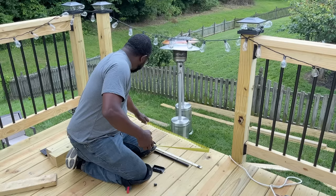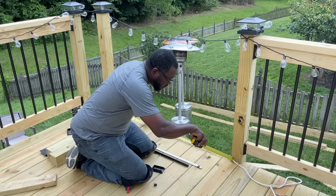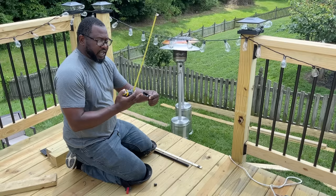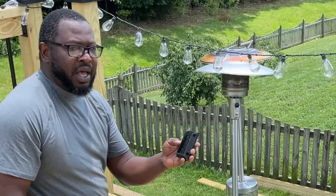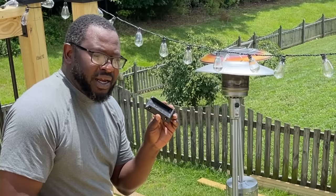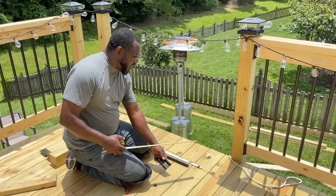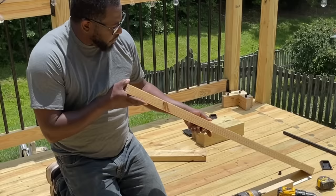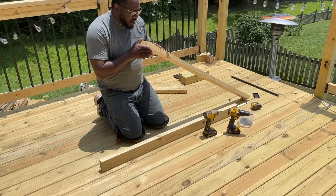When I measure from post to post, I always measure at the bottom, because you can move the tops to make them connect, but you want your posts to be the same. My measurement is 55 and 7/16ths. So I have to take off a half inch, because each one of these connectors is a quarter inch thick. If you're not using these fancy connectors — by the way, they're only $1.50 each — you'd skip that step. So I take off a half inch from my measurement and cut my two pieces of wood.